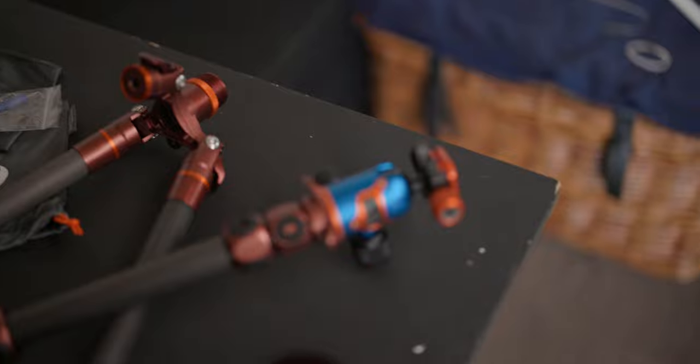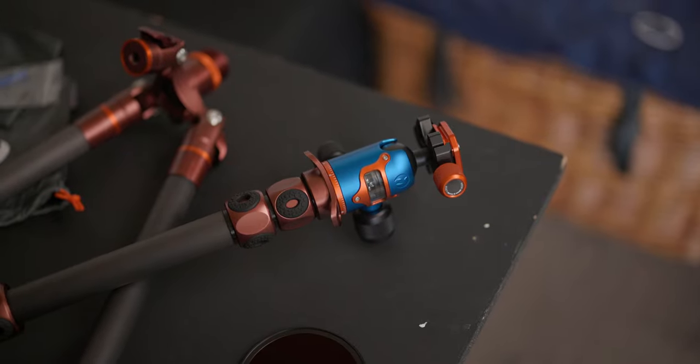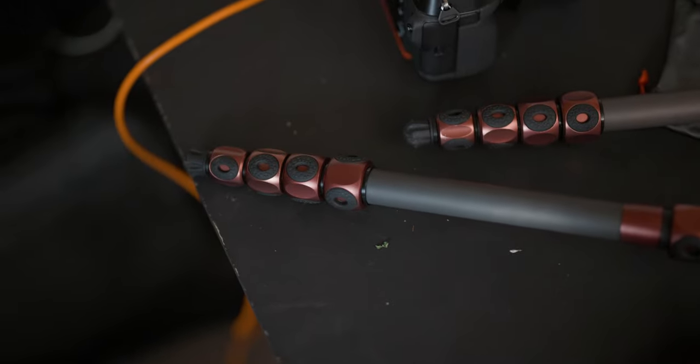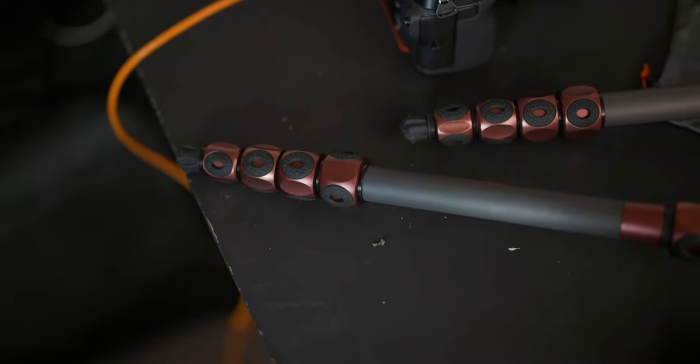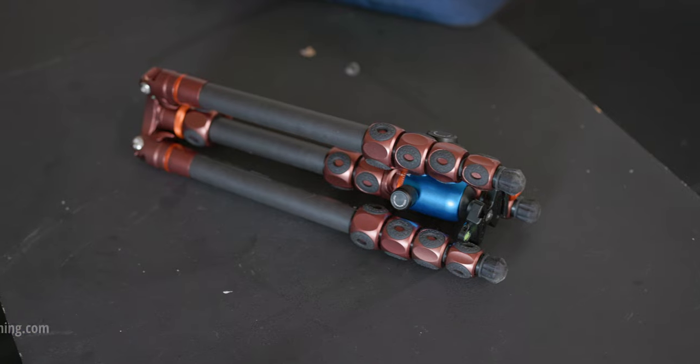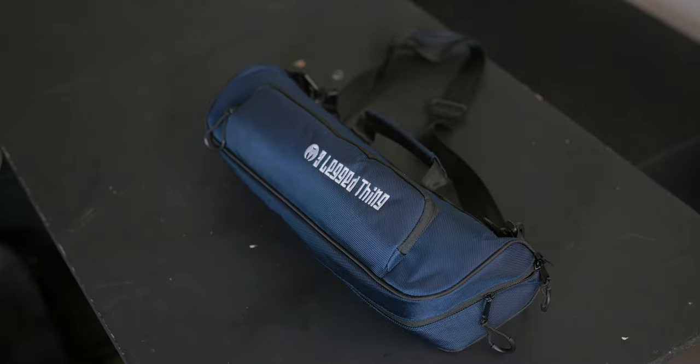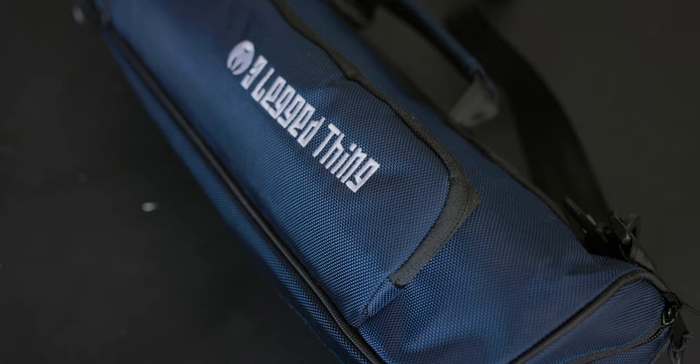I can also use it as a monopod thanks to its detachable leg. There are many other things you can do with this tripod — many other options — but you will have to check their website for that because I don't own those other options. It is small, compact, and super light because it's carbon fiber, and you can store it away in this great little bag.